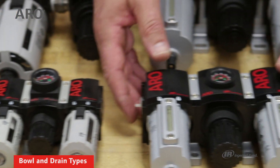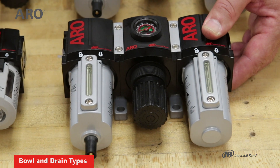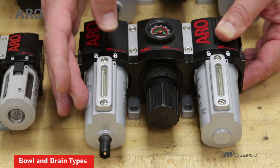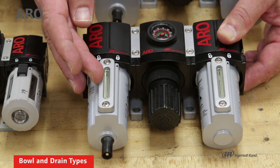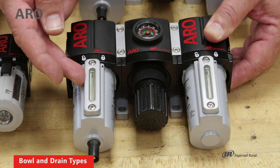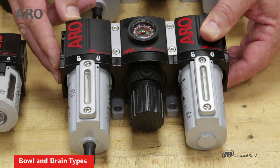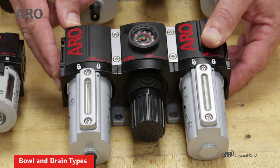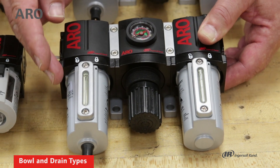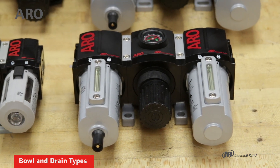If you have an application where there may be aerosol or chemicals in the atmosphere that could attack the polycarbonate, you can go to this, which is a metal bowl with a sight glass. The sight glass will allow you to see how much lubrication is still in the oiler or how much water is collected in the filter. This permits a maximum air inlet of 250 psi, and it's also more durable than the polycarbonate.